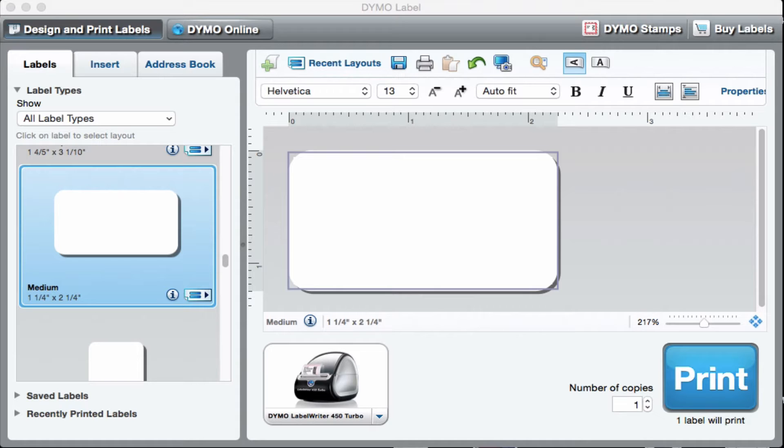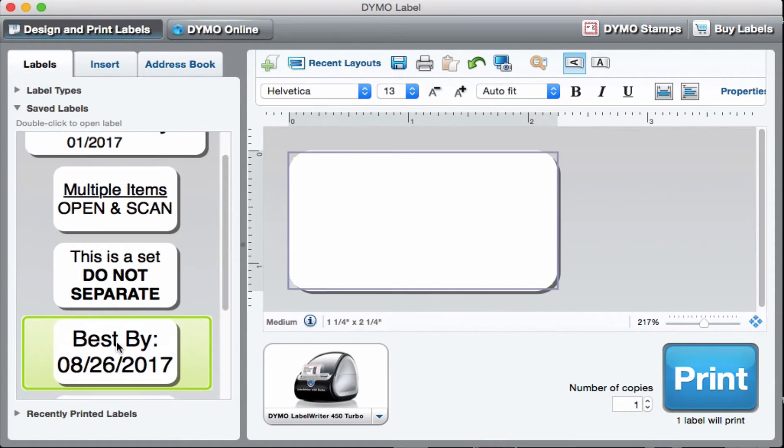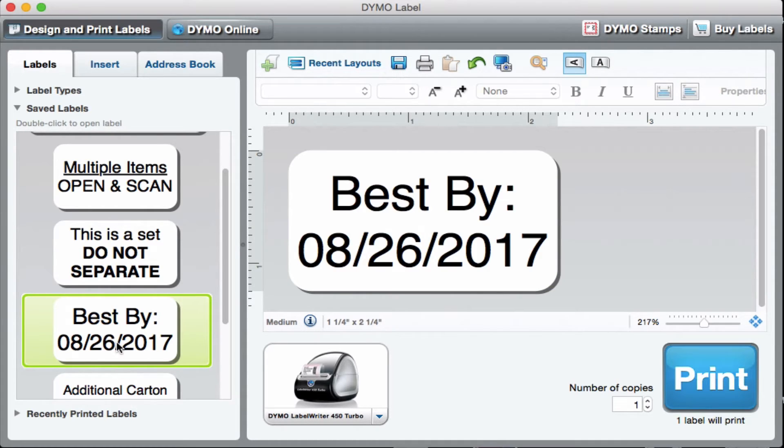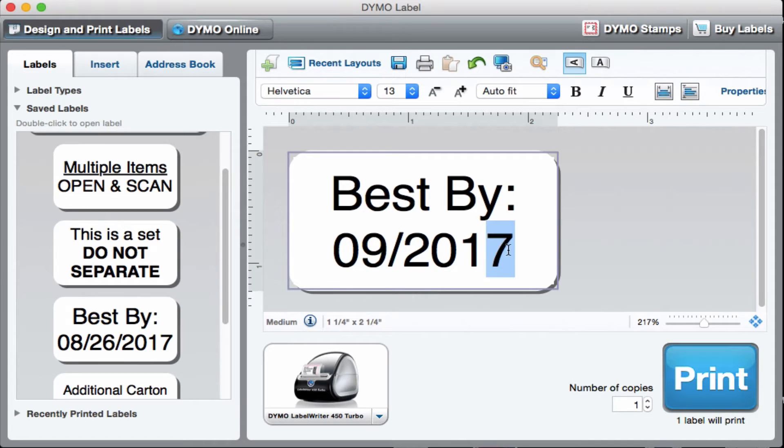I'll show you what I've done — I've created a number of different labels that I've saved. That's what I love about this: I can save them. I only have to create them once and then I have them to go back to the next time I need to print them. Here's my Best Buy expiration date label. I click on it and I can change it to be whatever I want, then print however many or however few I like.